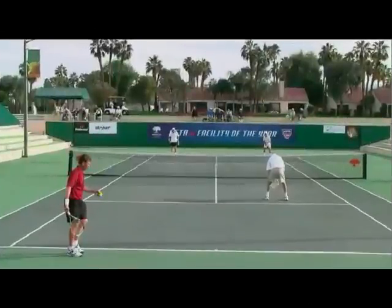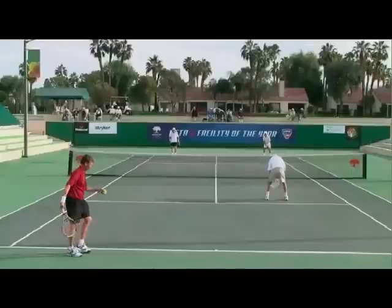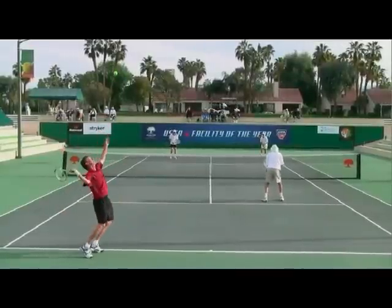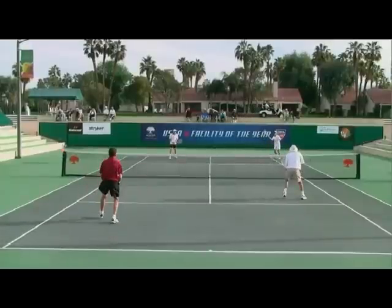It's Brent Abel here at webtennis.net, and I want to show you a second serve of one of the world's top players in the 65s, Dick Johnson from St. Louis, Missouri. Dick has really got all the elements that we're trying to achieve for a really good second serve.